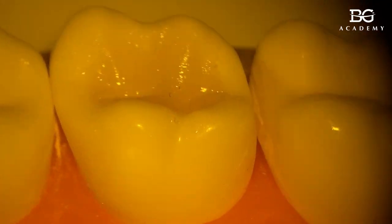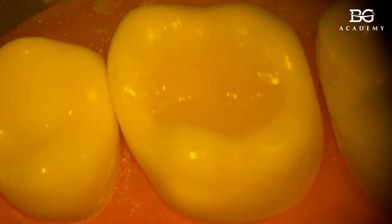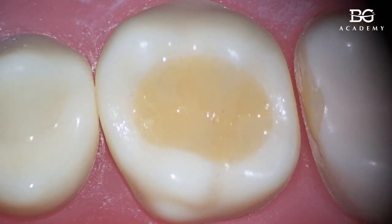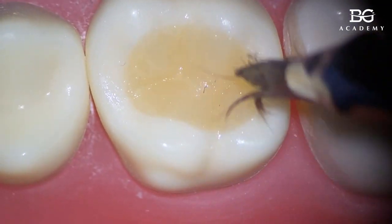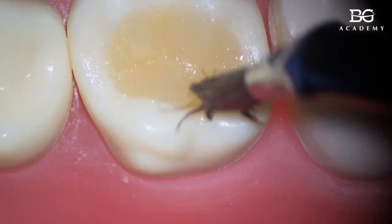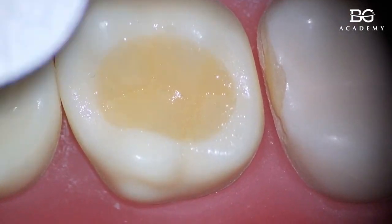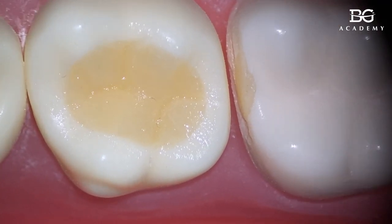We still have fissures but they are not as deep as before, so there will be no food impaction complaints. If you don't want stains, you can use dentin shades — for example if the restoration was A2, use A3 or A4 dentin shade. It gives a little chromacity in the fissure area and looks more three-dimensional and nicer.